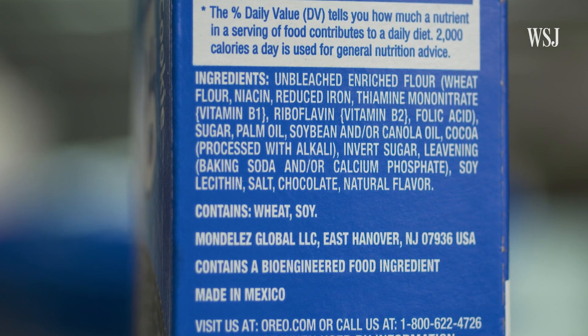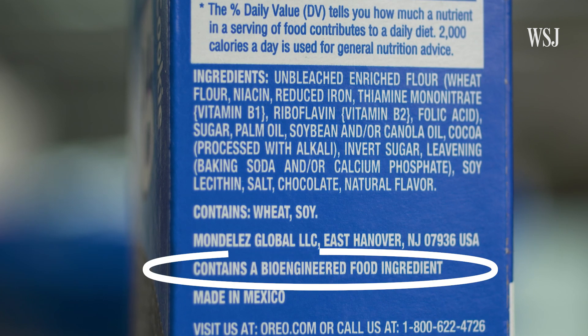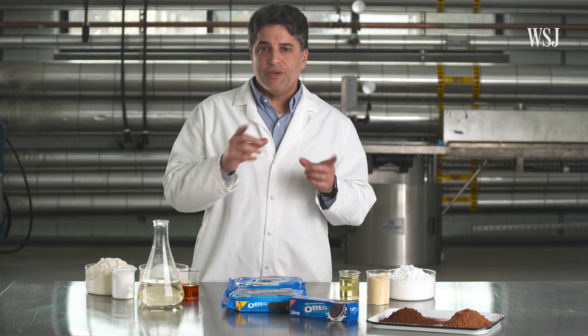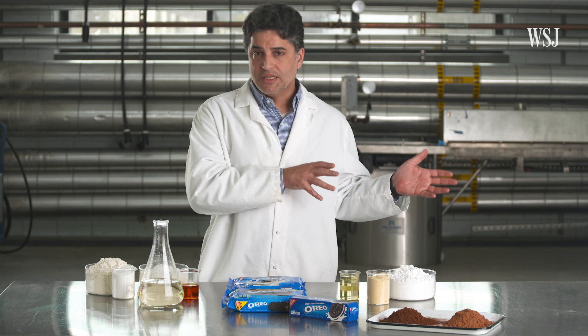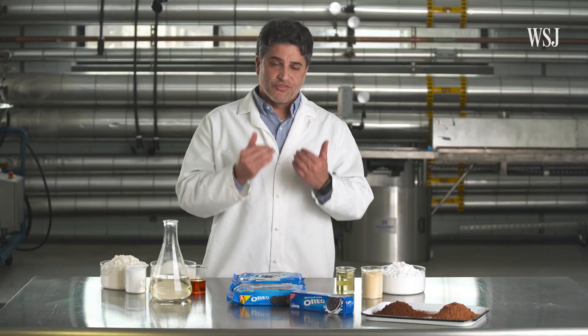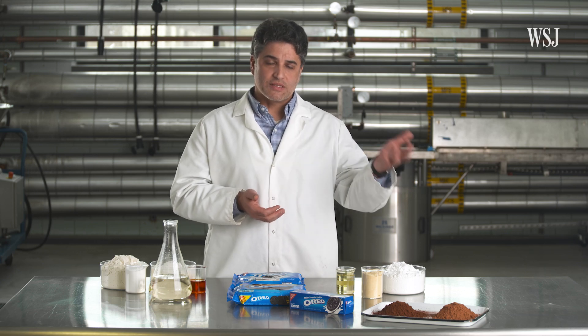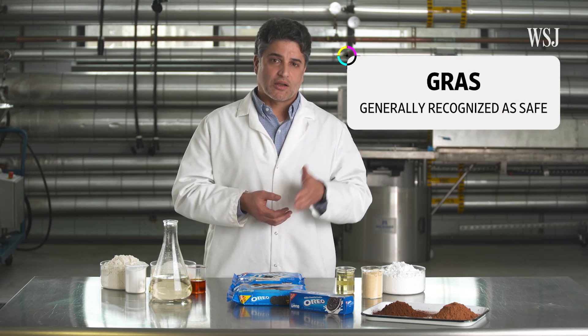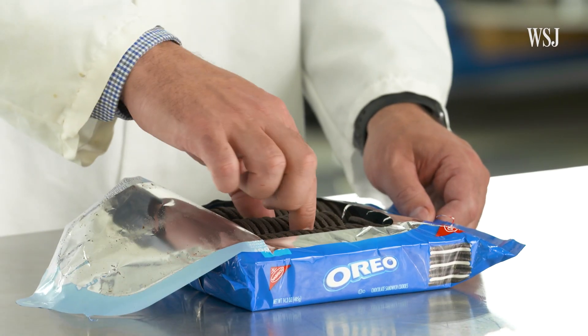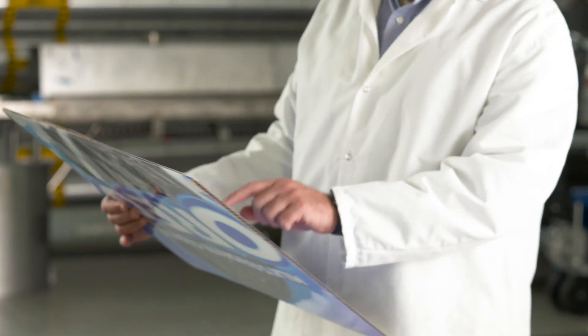There are a few things to note on the packaging: it says the product is made with bioengineered ingredients. Bioengineering may sound scary, but it's simply the replacement of genes or pieces of the chromosome of the plant with others of interest. For example, you can copy the gene in one plant that is resistant to a pest and put that into the soybeans, and then you grow the soybeans and that plant might become resistant to that pest. Before those products are used commercially as food in the United States, they have to be approved by several agencies and approved by the FDA as generally recognized as safe, or GRAS. Oreo's parent company says the scientific consensus on the safety of genetically modified food ingredients is clear.